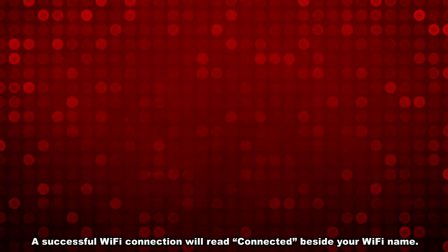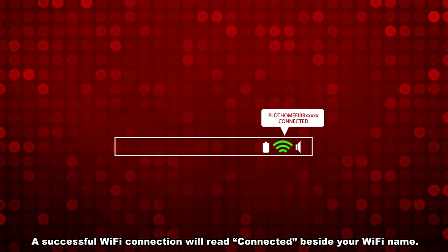A successful Wi-Fi connection will read 'connected' beside your Wi-Fi name.